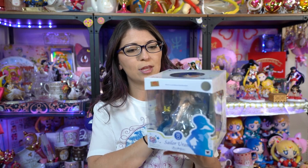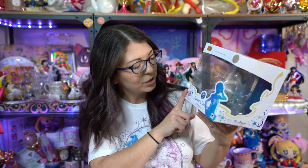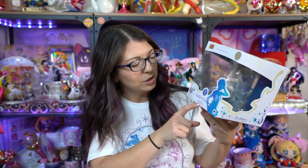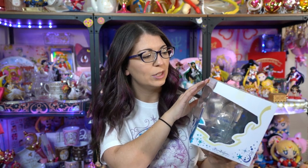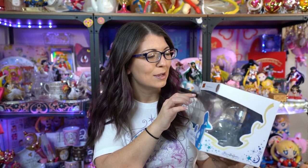I'm going to show you the casing for these because it is very pretty. First, we have Sailor Uranus — there's a silhouette of her on the front, it says Figure Arts Zero at the bottom, as well as the 25th anniversary logo. There's a Toy Animation sticker up at the top, Tamashii Nation's quality mark — which I don't know if that's ironic or hilarious — and it also says Pretty Guardian Sailor Moon. There's also a window at the top with Sailor Uranus's emblem.